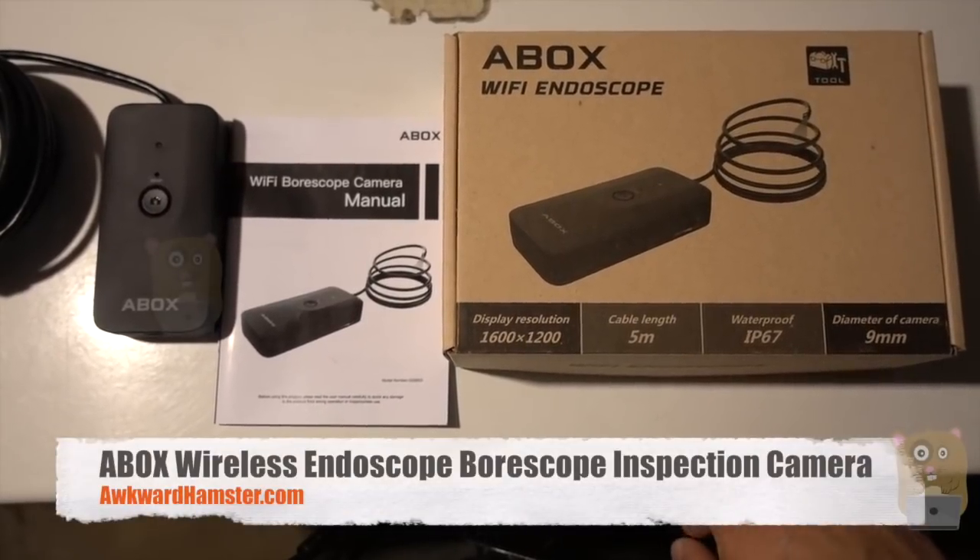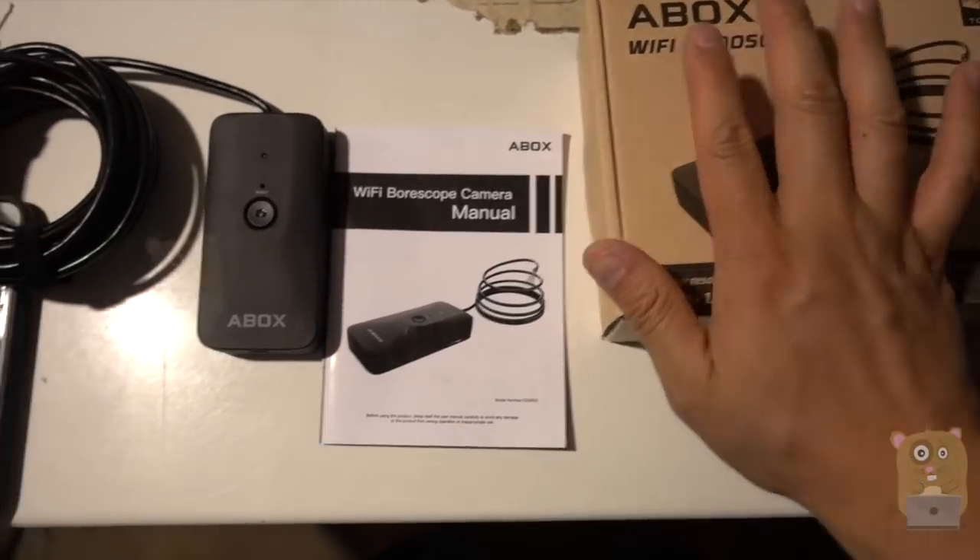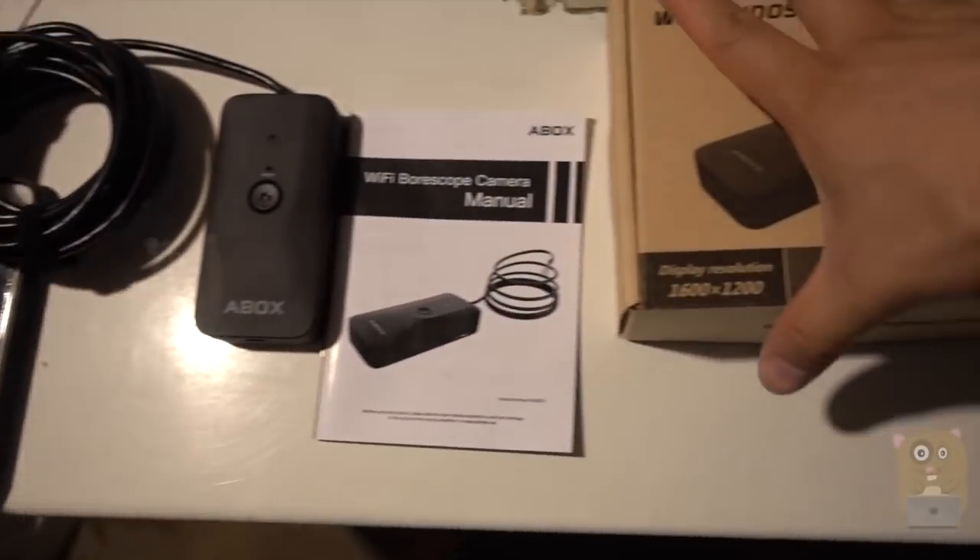Hi, welcome to OcoAmpster. Recently I got this 8-box endoscope. It's Wi-Fi enabled, so this can work with my iPhone or my Android phone.